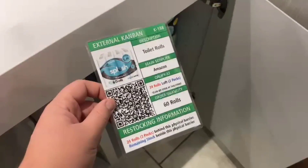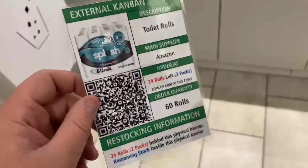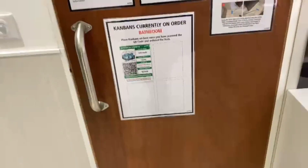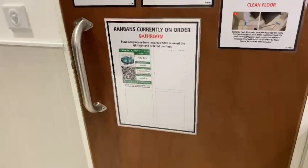Now the Kanbans are made for the bathroom and you need somewhere to put them once it's been ordered. So when you've got 24 rolls, pick this up, scan the QR code, make a purchase request, we order it, and you stick it on here. All that is is a piece of metal on the door with a lean label on top — a box for Kanbans. Easy.